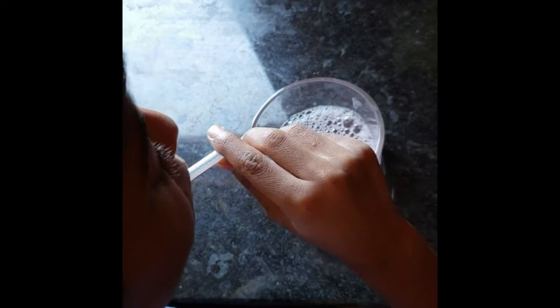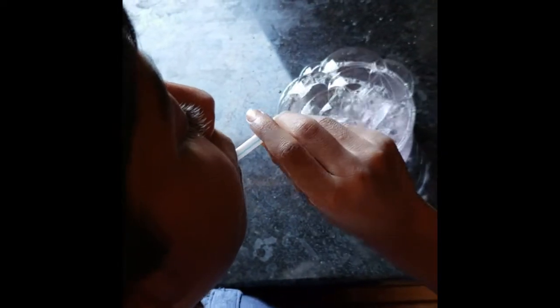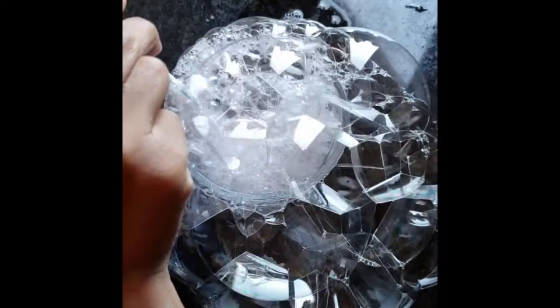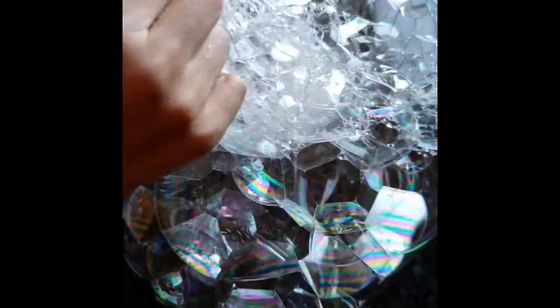Let's put this soap liquid in the bubble and blow it and see if we can see rainbows. We might actually do it, we just need some sunlight outside. Wow, do you see those rainbows coming? How the rainbows are coming is that sunlight reflects on the bubbles, and that's how the rainbows are coming.